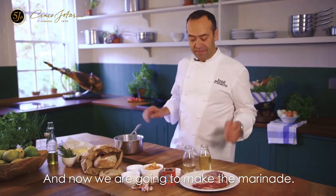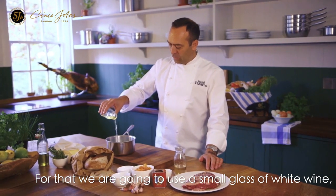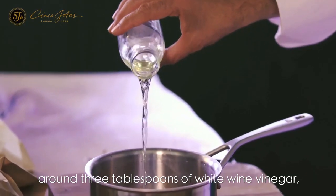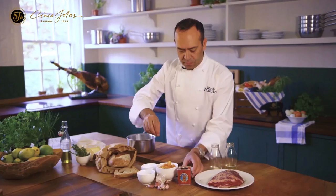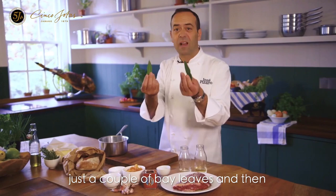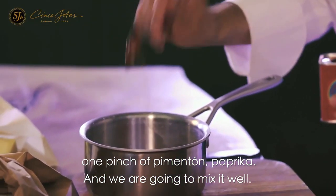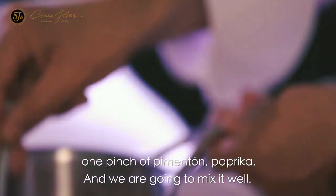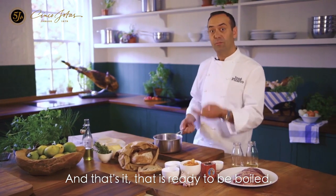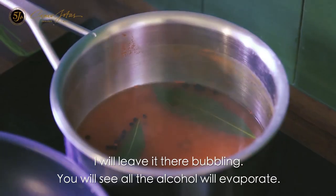And now we are going to make the marinade. For that, we are going to use a small glass of white wine, around three tablespoons of white wine vinegar, some black peppercorns, just a couple of bay leaves, and then one pinch of pimentón paprika. We are going to mix well — and that's it. That is ready to be boiled. Leave it there to bubble — you will see all the alcohol will evaporate.